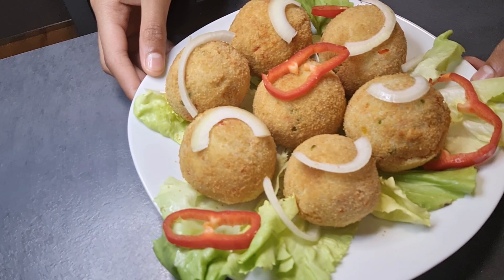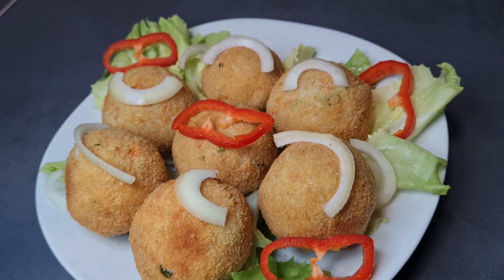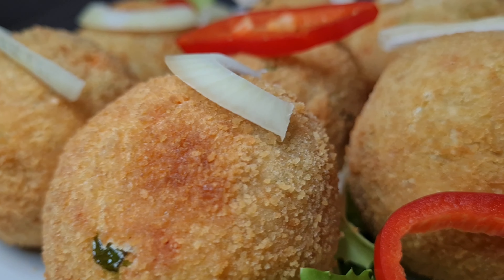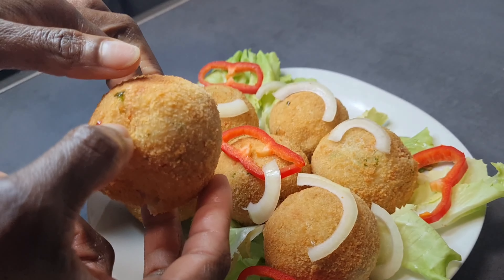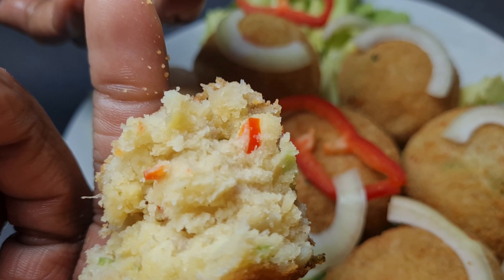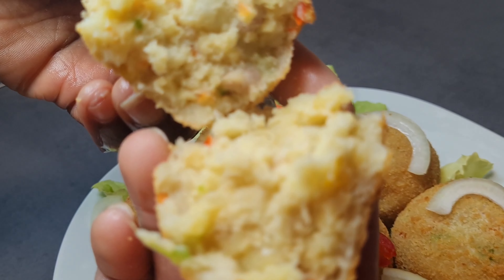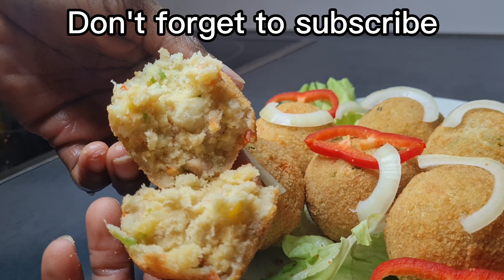For my returning subscribers, thank you so much for always coming back — I appreciate all of you and your time. Ladies and gentlemen, here we have our yam balls! Serve them with your shitor, your chili green pepper sauce, and you will thank me later. Yam balls are finished and served — looking absolutely delicious. Look at the outside, very crispy, and the inside is so fluffy. Thank you guys once more — share this video if you can, till I see you in my next video!